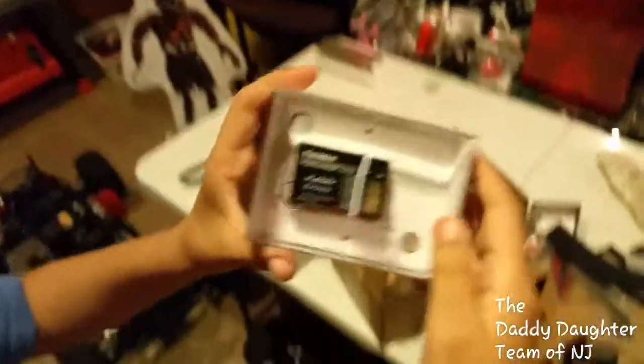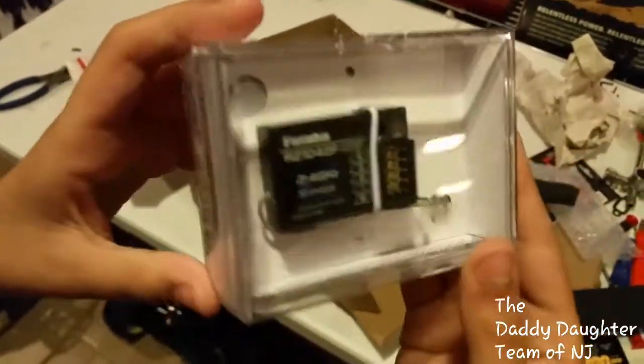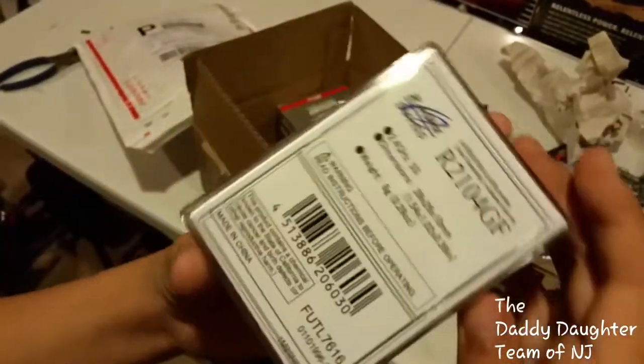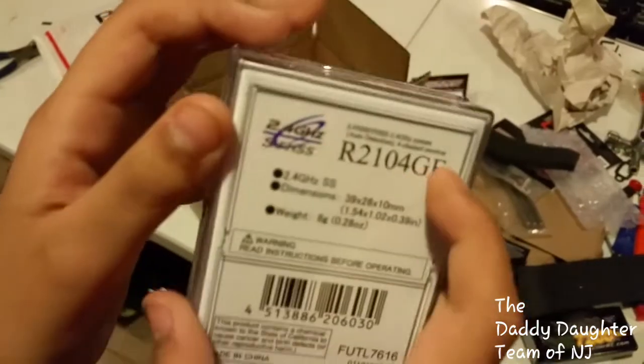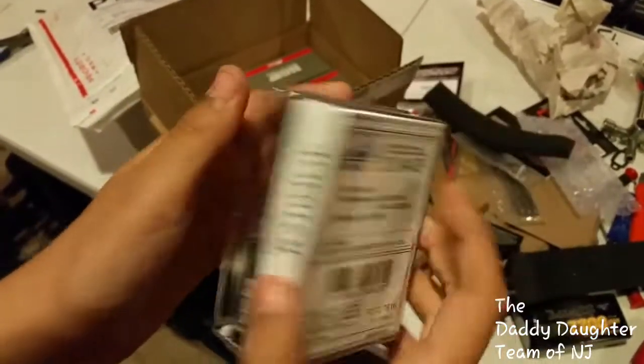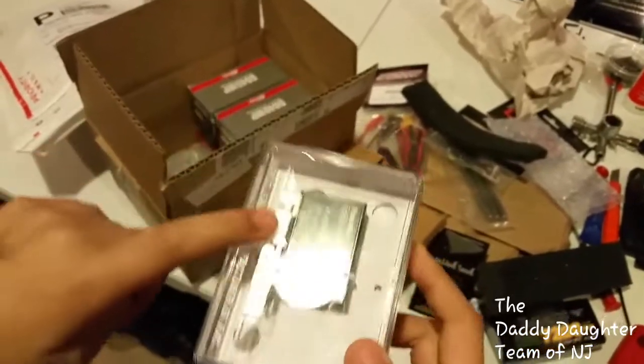This is the receiver from Futaba, and this is for my DBXL.